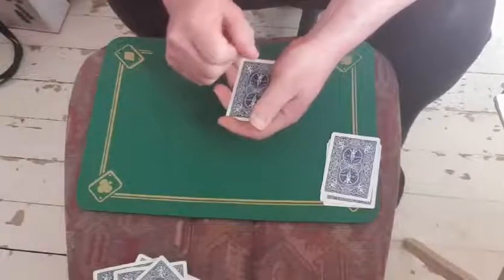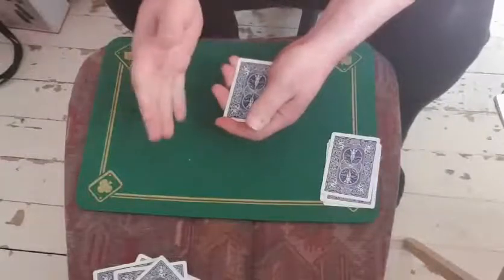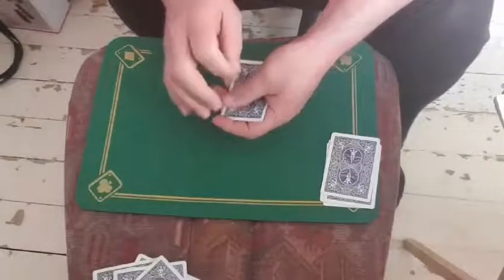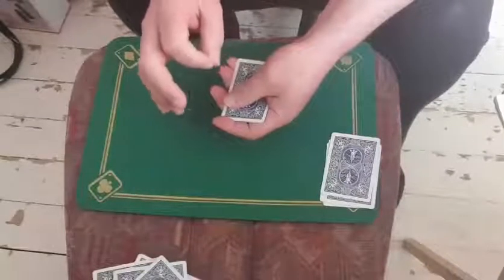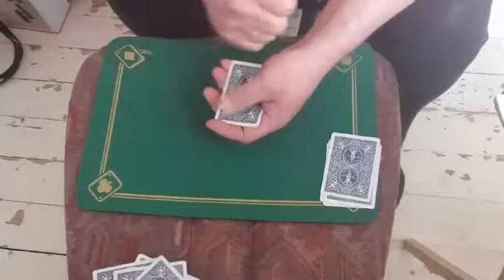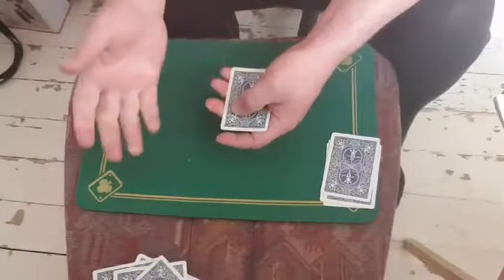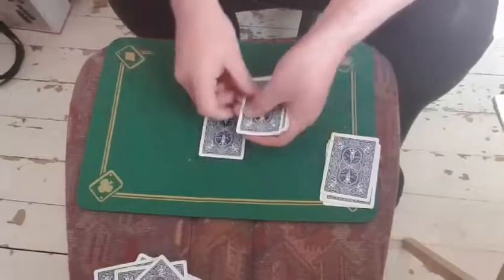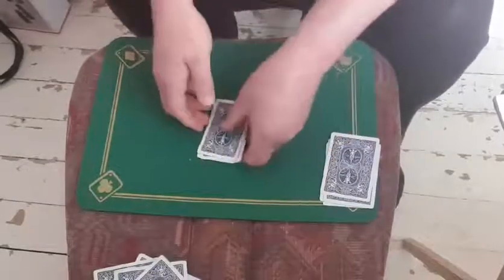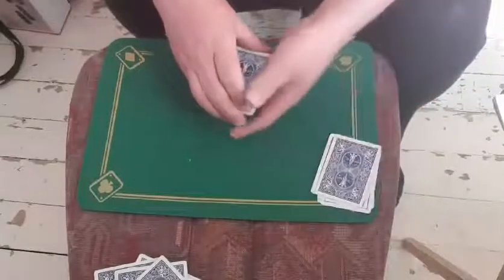So next one. Tell me what your card was — remember you can tell the truth, you can completely lie, it makes no difference. Was your card an Ace, a 2, a 3, a 4, a 5, a 6, a 7, an 8, a 9, a 10, a Jack, Queen, or King? And let's say they said it was a 6. So S-I-X. Put the card up on top. Thank you very much. I'm going to take off the bottom card and the top card.